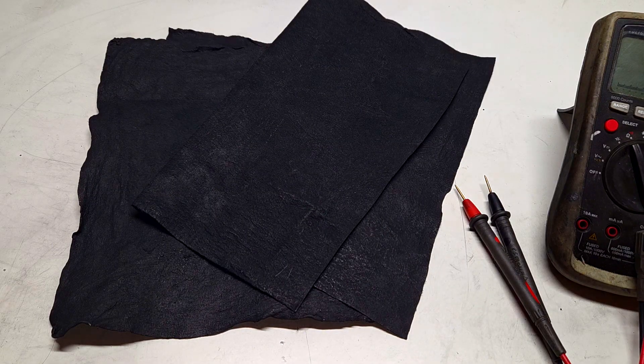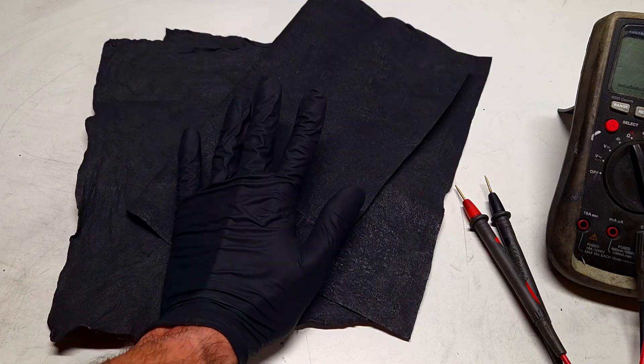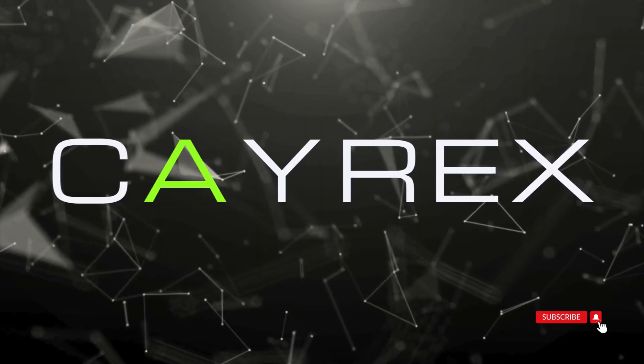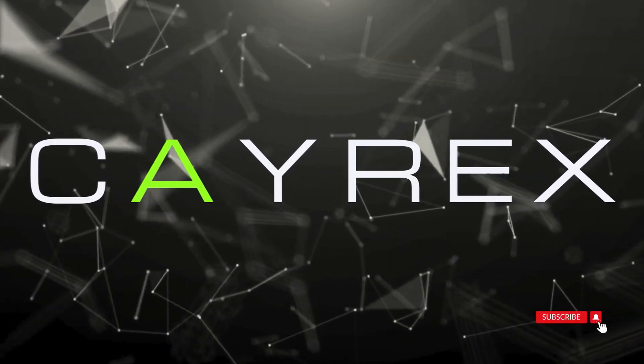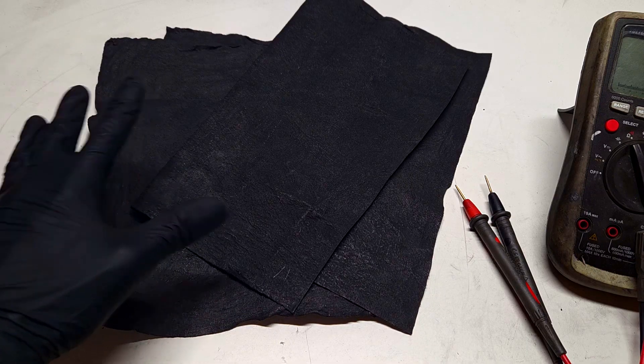Hello everybody. So here I will make some update on this conductive glove which I showed you how to make in my previous video. So actually I made another sample of this conductive glove.